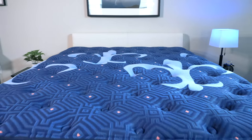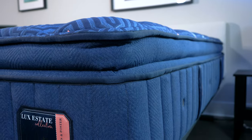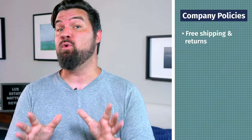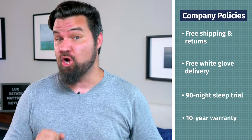Now let's talk about the details you need to know about the Stearns & Foster Luxe Estate mattress. We're taking a look at the medium model with the pillow top. You can go pillow top or no pillow top, and with a pillow top, soft, medium, and firm — this is the medium model here today. In terms of company policies, you get free shipping and returns, free white glove delivery, a 90-night sleep trial, and a 10-year warranty.